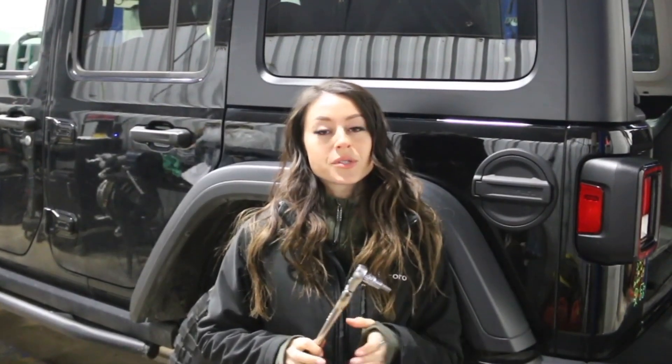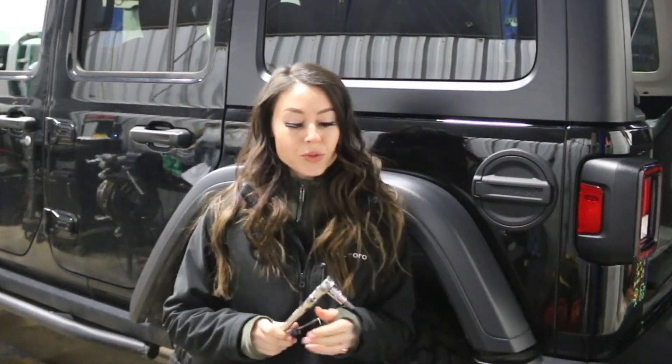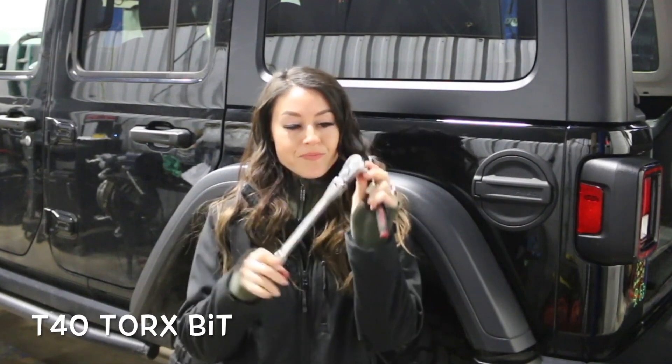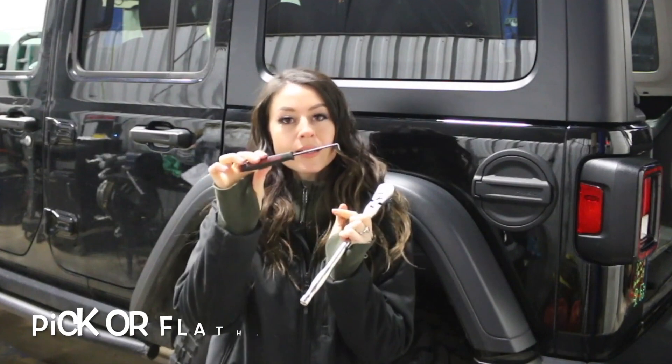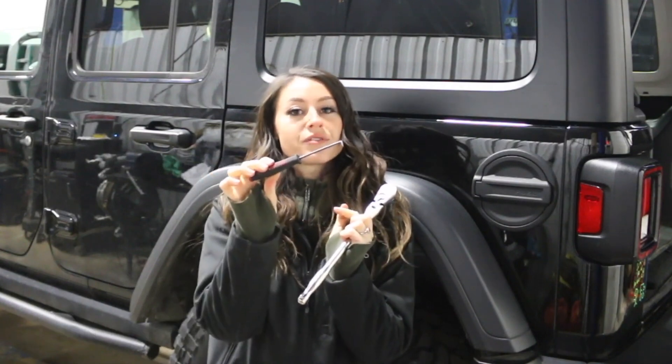So these will be the tools that you'll need to change out the fuel door. You will need a T40 Torx bit for the plastic little screw, as well as a little pick or you can use a flathead screwdriver.